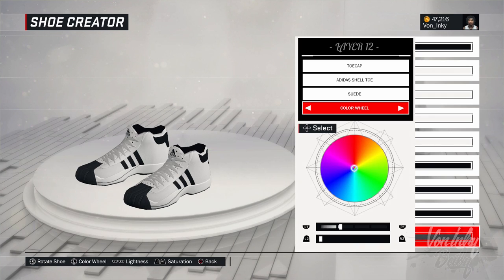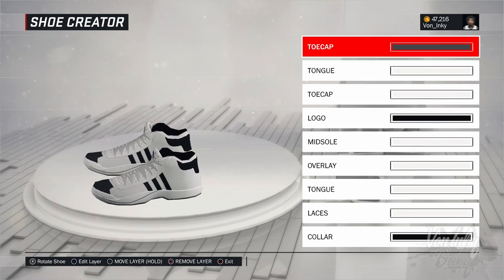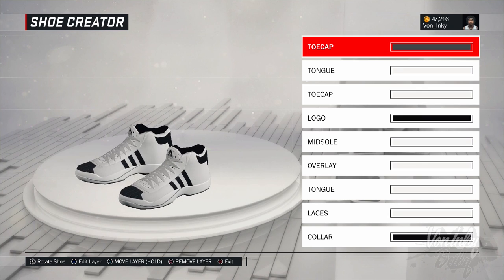Take that out a little bit so y'all can see this. Now you move it all the way up to the top right here. Now if you really look at these, these look just like, you know what I'm saying, the Adidas shell toe, aka the Adidas Superstar, you know what I'm saying. Now this is if you wanna use another color.